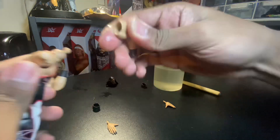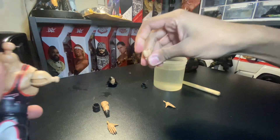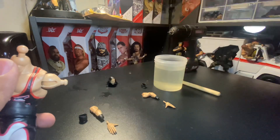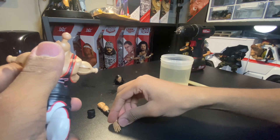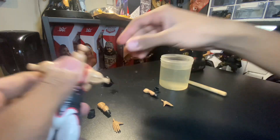The easiest things that should pop off are the arms. Put those arms to the side. So we have hands, arms, elbow pads, and head.